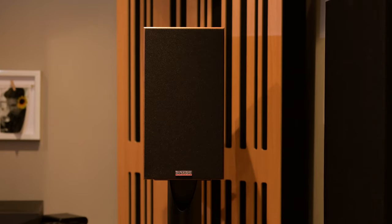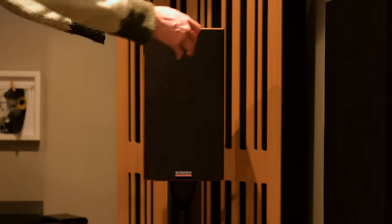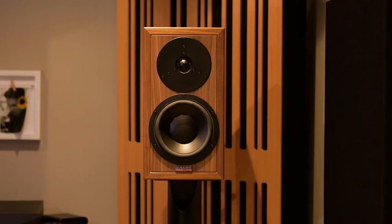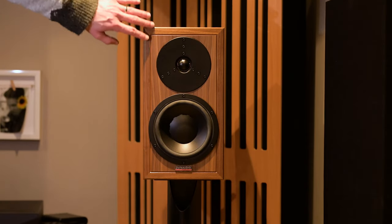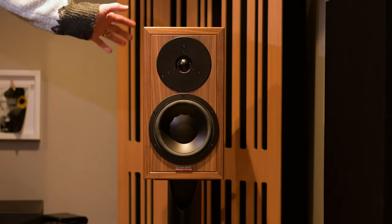They are £5,500 here in the UK and they're limited to 2,500 pairs. So what are you getting for your money? It's quite a lot of money so you should expect a lot. You get the latest Dynaudio silk dome tweeter, the Esotar 3. You also get the mid-bass woofer from their flagship series — it is six and a half inches and it is very nice indeed. The veneer on the cabinet is a walnut veneer. The video can't really do it justice but it does look and feel very nice and high quality.